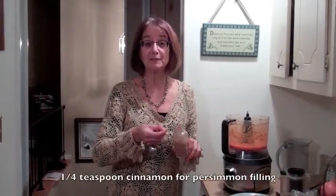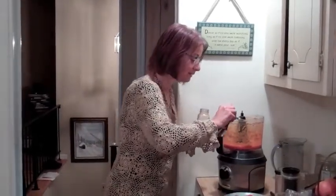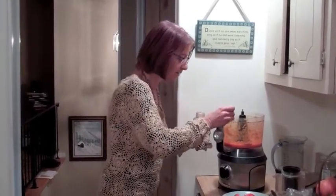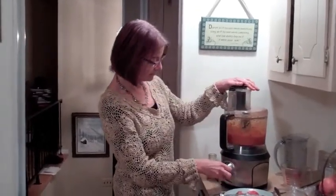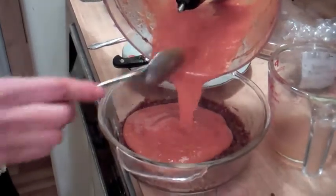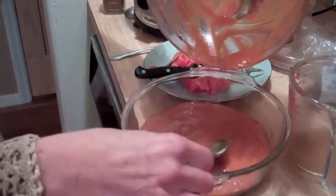I have a beautiful persimmon sauce for the top of the pie. I'm going to blend it up a second time and add a little bit of cinnamon — about a quarter teaspoon, maybe a tiny bit more. I'm going to process it up again. Now I'm going to pour this delicious, beautiful orange-colored persimmon on top of the crust and spread it evenly.